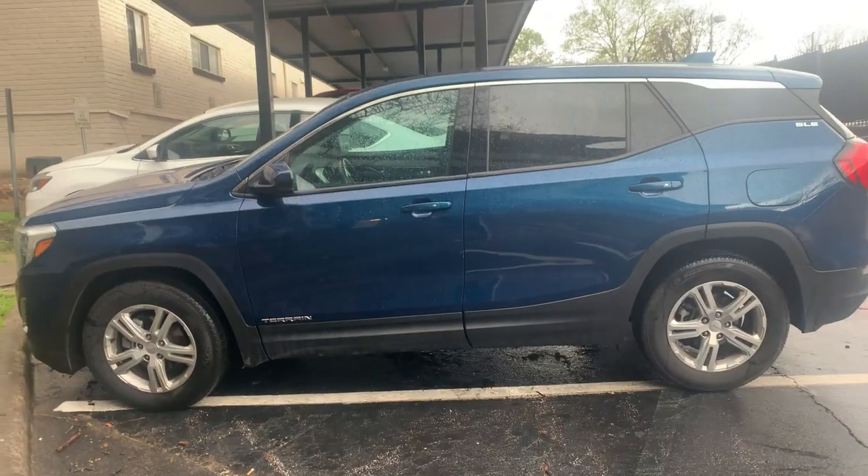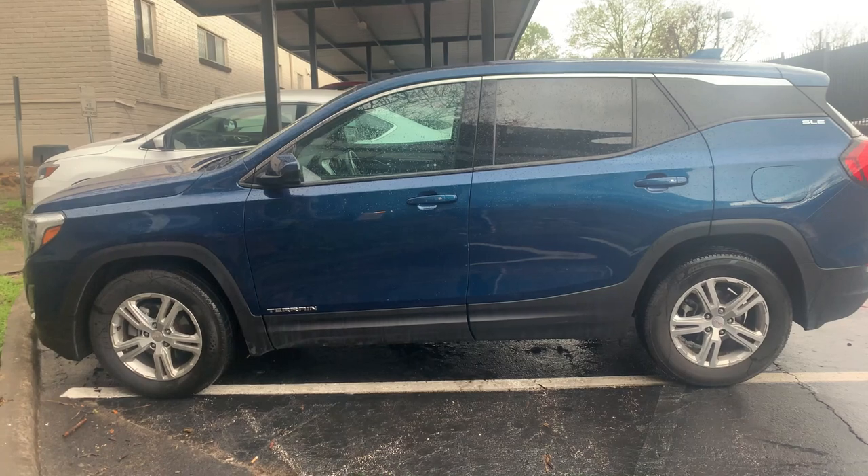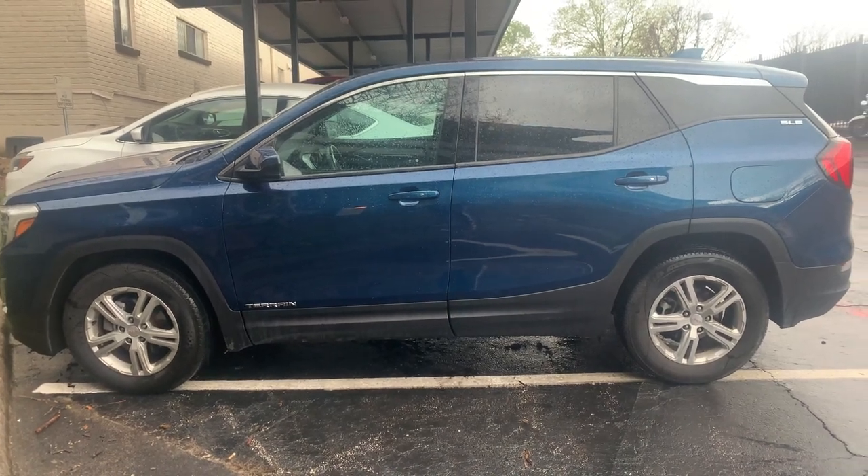Today I'm going to show you a couple of different places where you can install your GPS device. For testing purposes, we're going to use a little SUV here to demonstrate where to place the device.